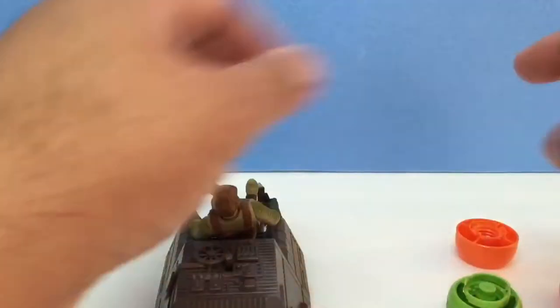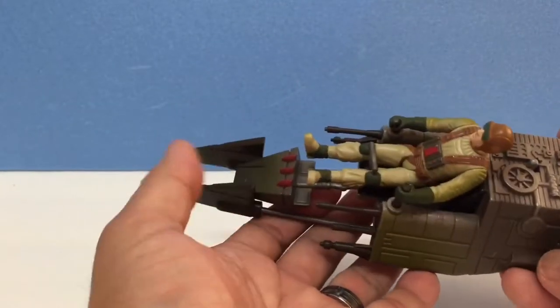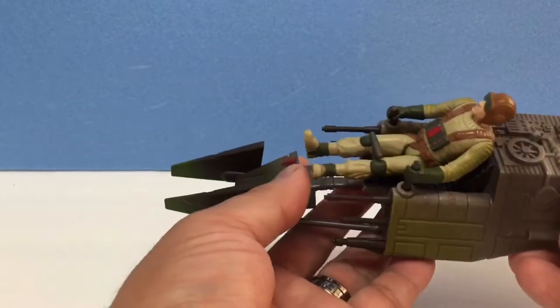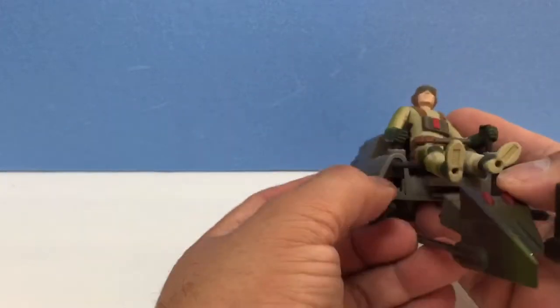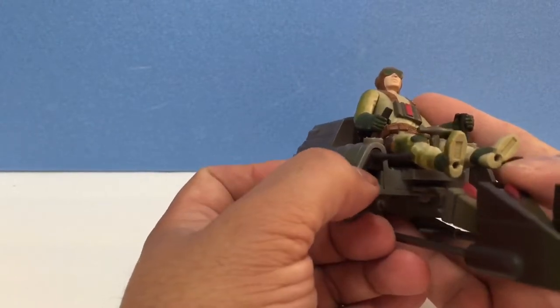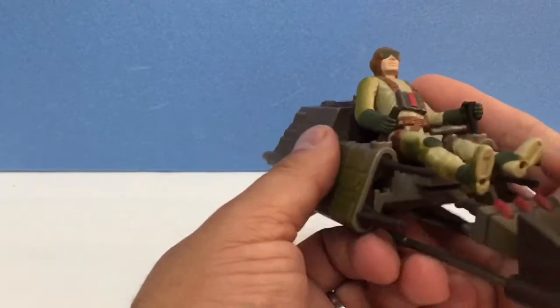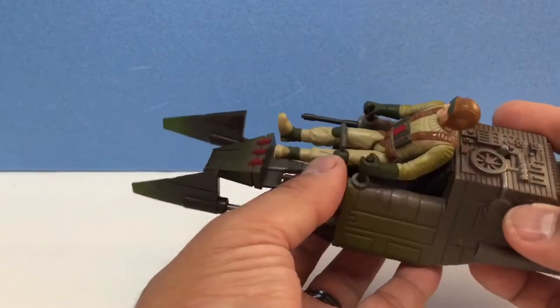Hello again everyone. This is a Star Wars expanded universe air speeder, and I got this from a bargain bin, so it's not complete — it's missing the missile or the firing projectile. Anyway, this is a quick review and I'm showing it to you because I will customize it.